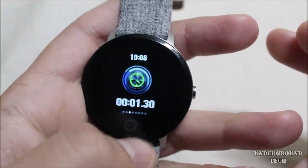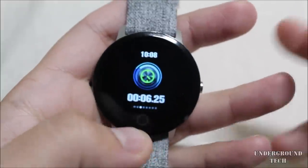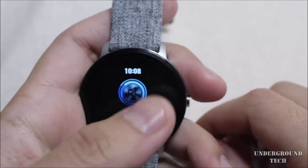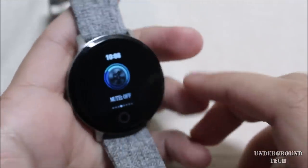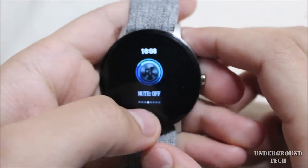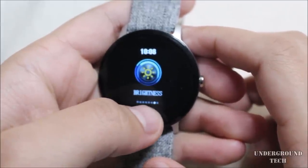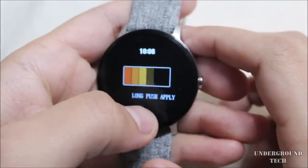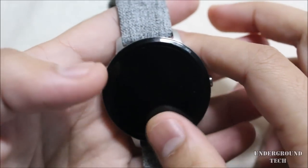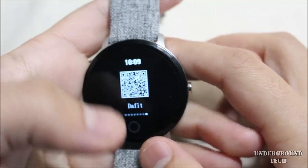Click and hold to start the stopwatch; hold again to stop — just tapping won't stop it, so that takes an extra second. Mute was on the whole time; if you turn it off it vibrates for notifications. I don't see a speaker anywhere so there's no sound. You can also reset the device, power it off, and adjust brightness. At the brightest it gets pretty bright, and it also dims nicely.